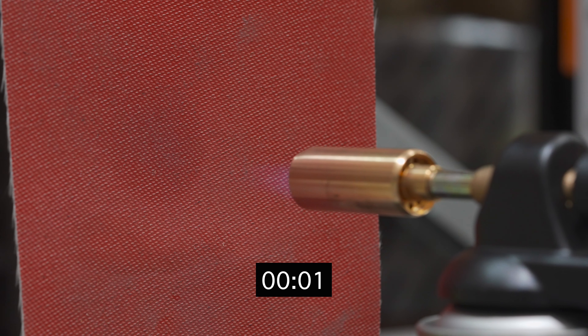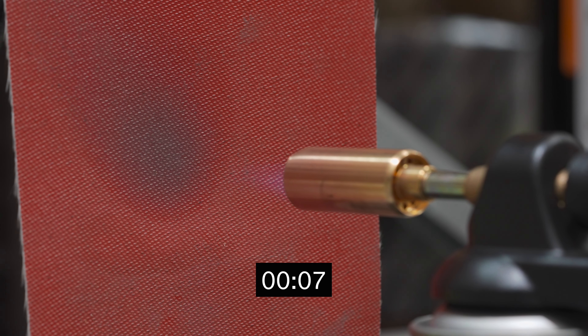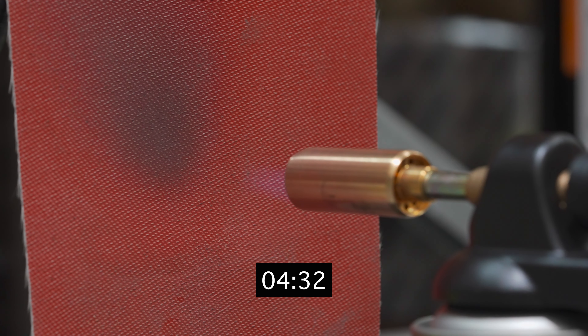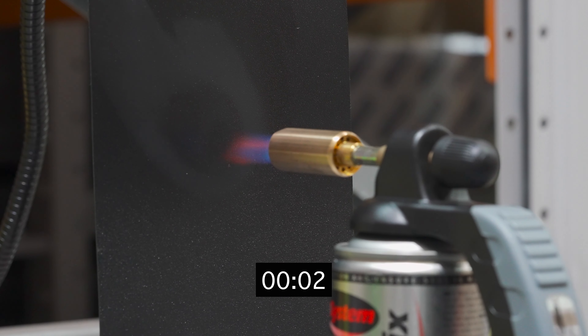So let's see what happens when we put a flame to the DPC. As you can see, nothing's happening with this piece of DPC. Let's have a look compared to a piece of normal DPC. This is the Visqueen ZX CPT.